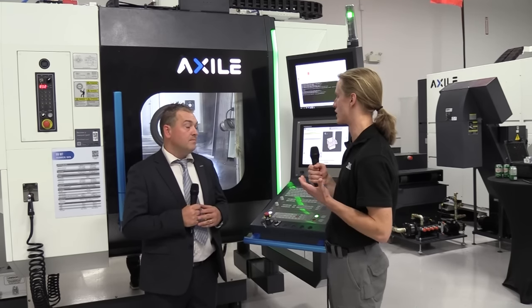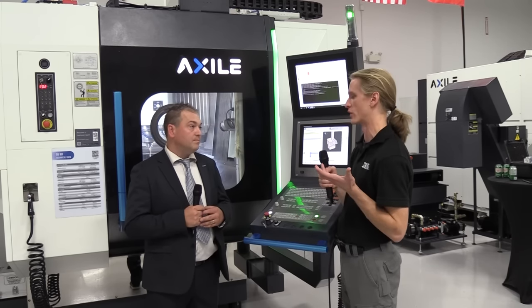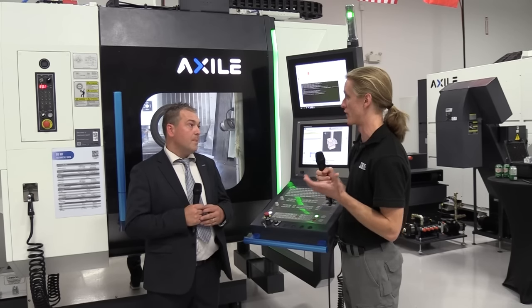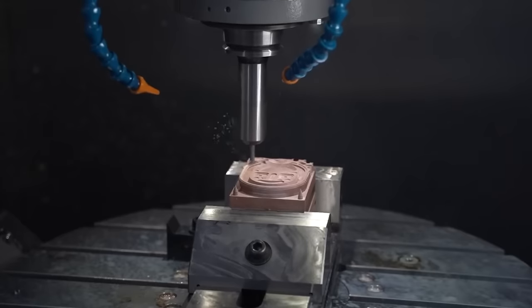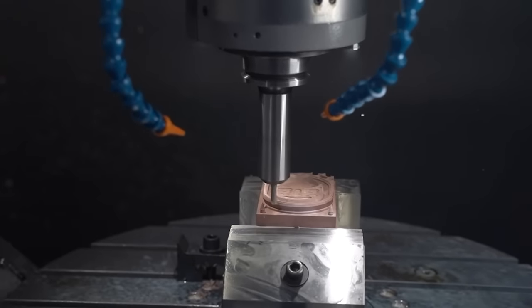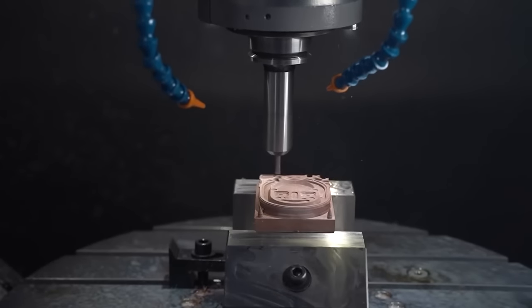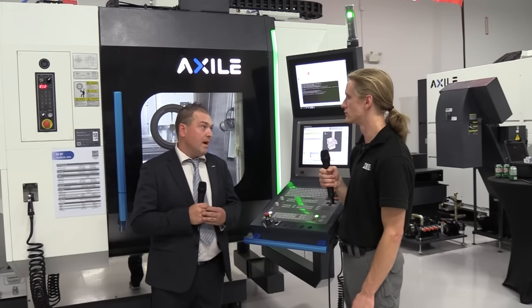A lot of customers work in the die-mold industry and they're trying to get really intense surface finishes on their dies and molds. Without thermal compensation, that's just not possible. Especially when you're going from one operation to another where you have to blend surfaces — in mold making, blending your surfaces is everything because anything that shows will show up in the plastic part. Having technology like that really helps mold makers focus on other important parts of mold making and let the machine do that work for itself.